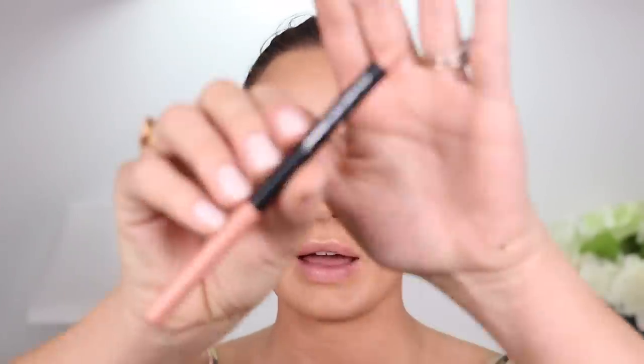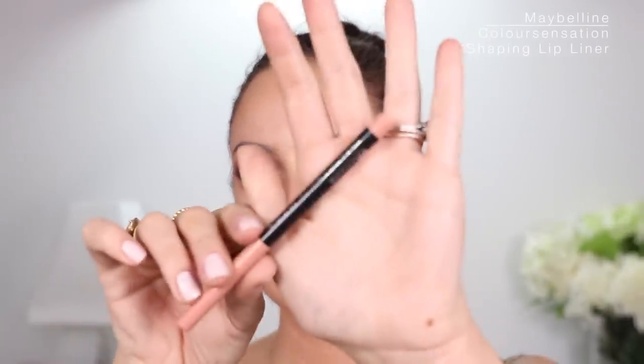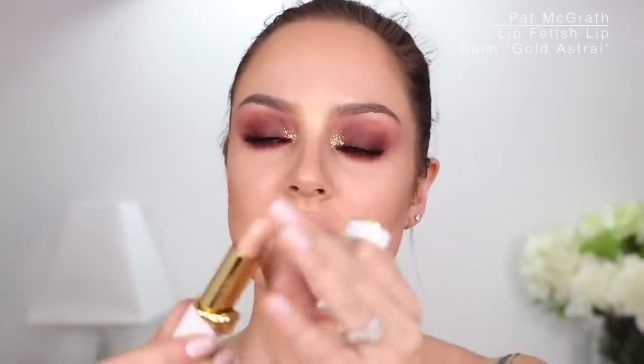I bought this lip liner at Kohl's. It's from Maybelline — the Color Sensational Shaping Lip Liner in 105 Nude Whisper. I really like it because it's a really good lip color for me. See how it's just like my lip color? I've been wanting to use this on camera for a while — it's another Pat McGrath product. It's this glittery lipstick, more like a lip balm but it's gold — sheer with gold glitter in it.